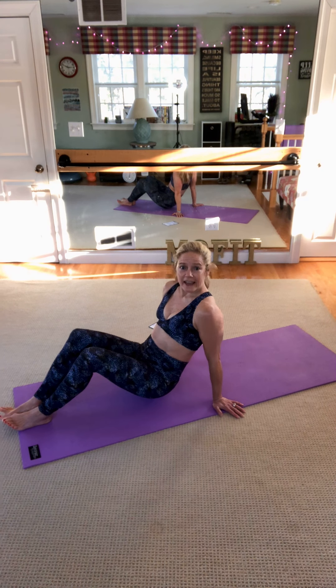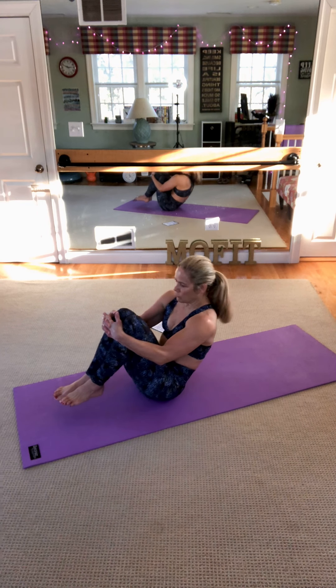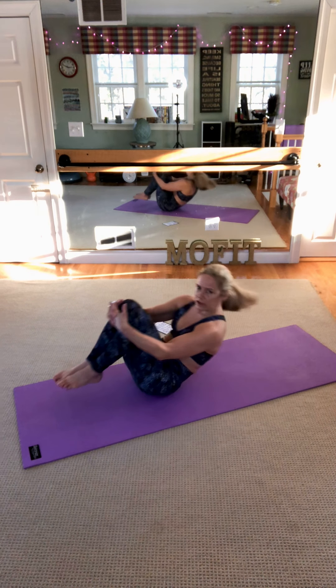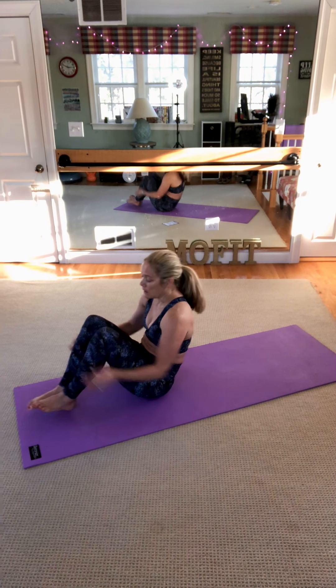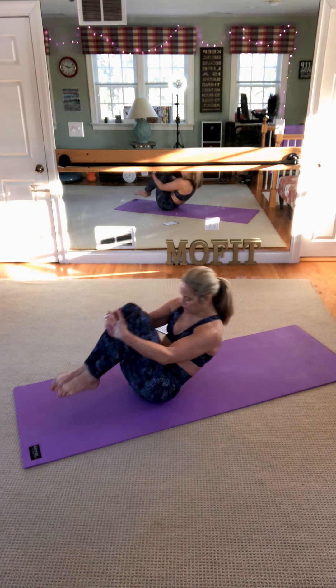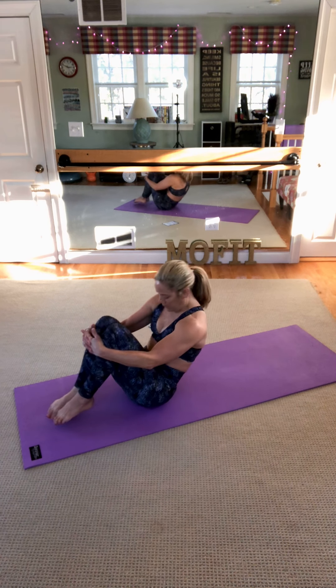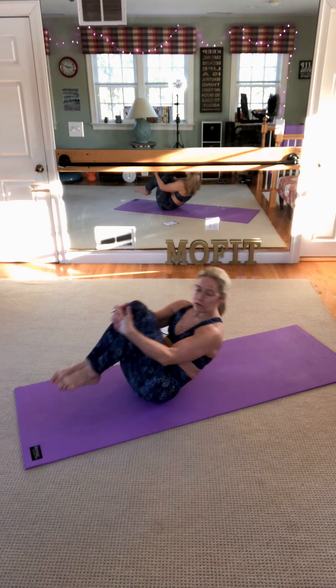We're gonna sit up at the end of the mat. You're gonna hug knees to chest — it's called rolling like a ball. So you're gonna make pretend you're a ball, and you're gonna roll back to the shoulders, lift up, and stop without touching the floor. Pointed toes, hugging knees to chest, one minute. So inhale, exhale, stop. Rolling like a ball — classic Pilates move.